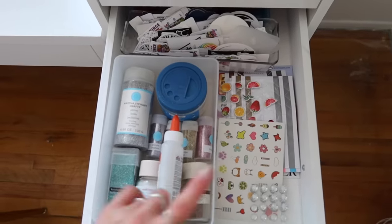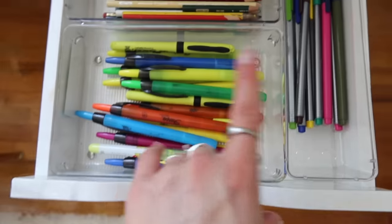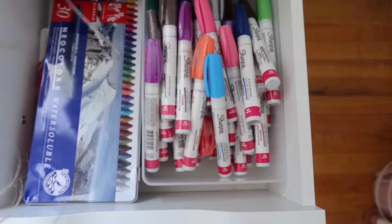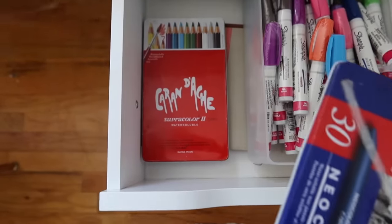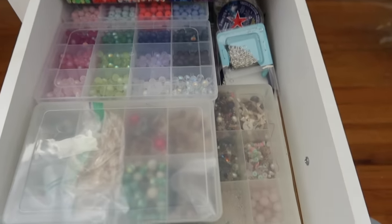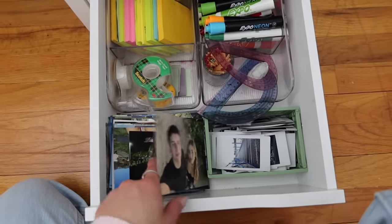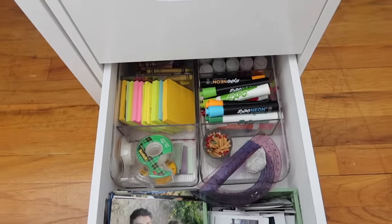Here we have glue, glitter, stickers, more stickers, and little punches. Highlighters, little markers, and colored pencils. More of these Sharpie paint marker things and these amazing crayons I used to use for body painting. Colored pencils and pastels at the bottom. My Caliart markers that I like to use for coloring, and lots of beads which I use for jewelry making. Here is just a bunch of journals and notepads, my Polaroids, extra pictures. Tape, sticky notes, crayons, glitter, whiteboard markers, protractors, and matches.